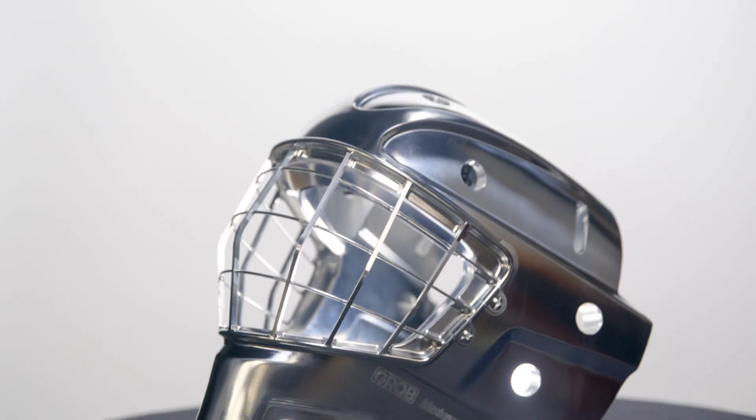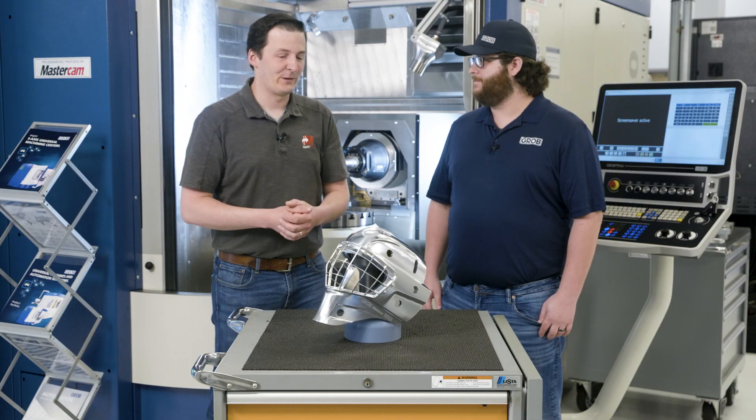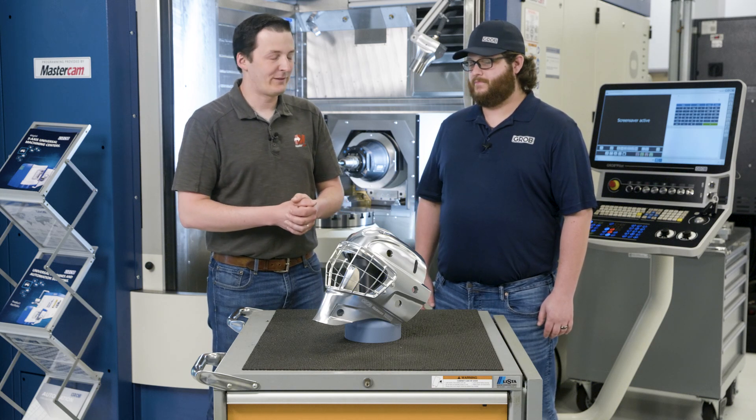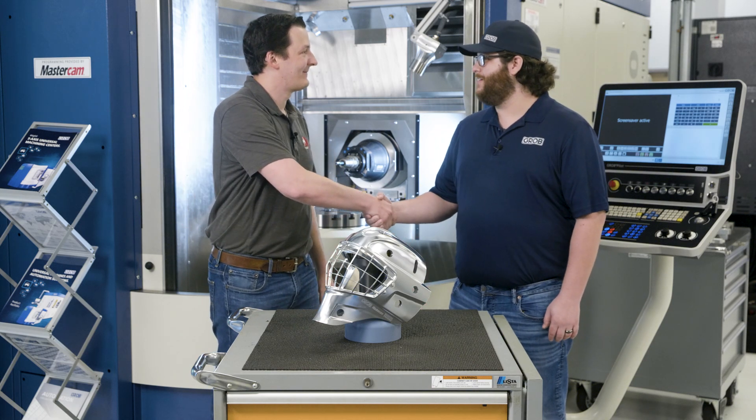Something like this is going to get young people interested in manufacturing. Really excited to be involved with stuff like this, and really happy to be working with you guys at Grobe. Austin, thank you very much — I look forward to future projects.